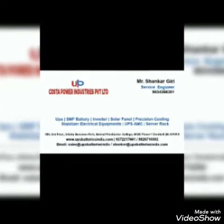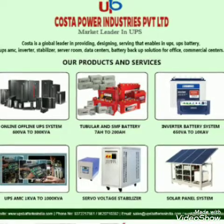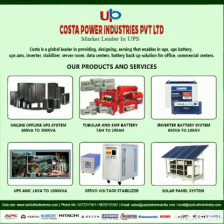Thank you friends for watching this video. If you have any enquiry, kindly visit us at www.upsbatteriesindia.com. Thank you very much.